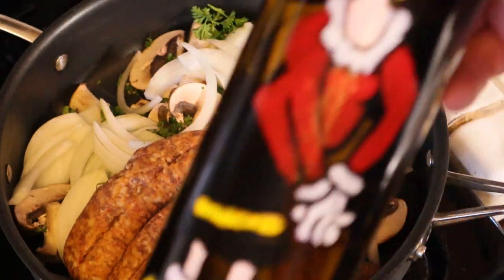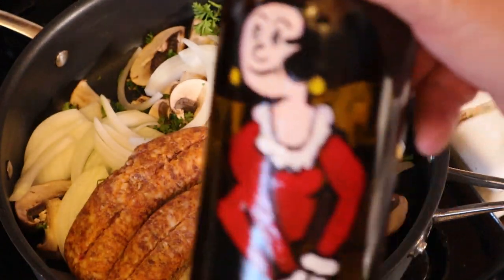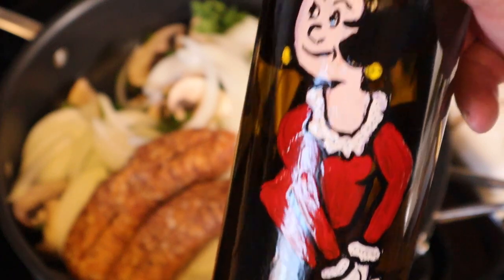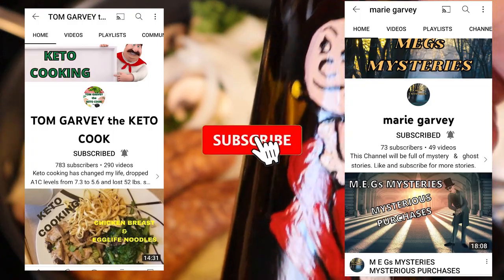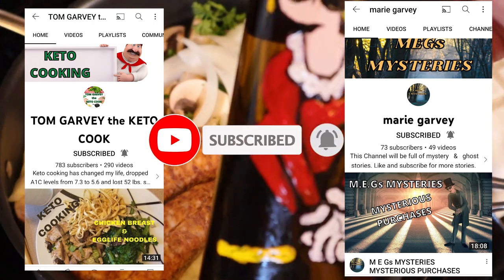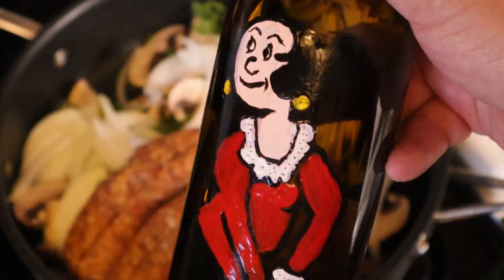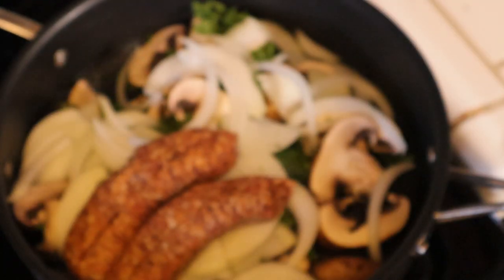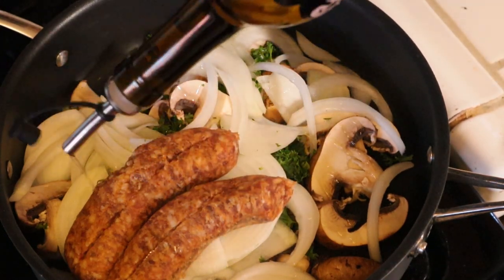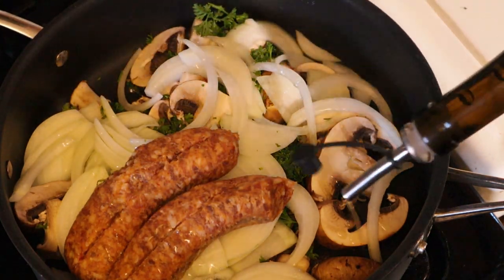Let me go ahead and put this on the stove. All we're gonna do is add some olive oil — my buddy Tom and his wife Marie made this for me, huge shoutouts to them. I'll put their channel link in the description. You gotta love this olive oil. I added a few tablespoons to get things nice and sautéed.